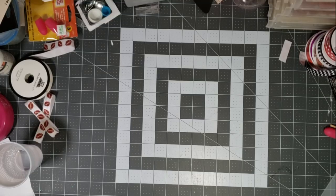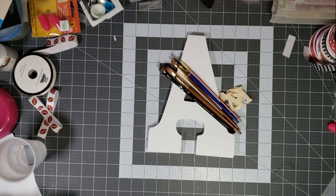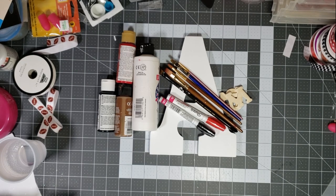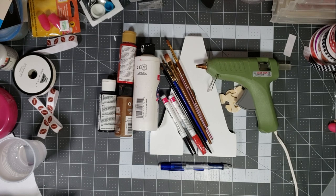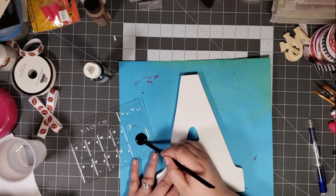For this next DIY, you're going to need a large wooden letter, some small wooden letters, paint brushes, paint pens, paint, a pencil, and a hot glue gun.